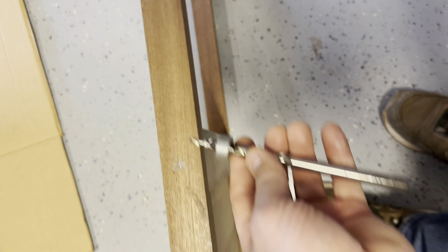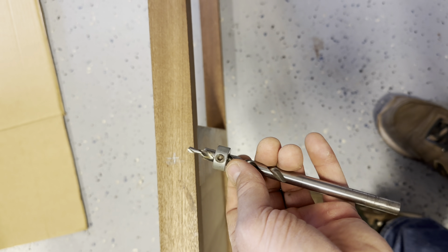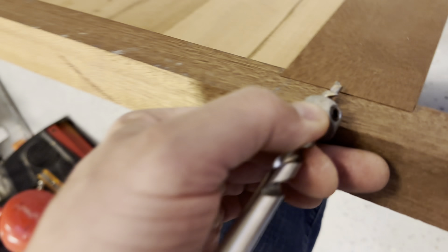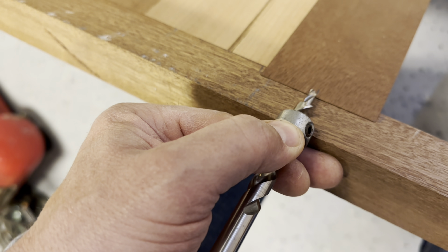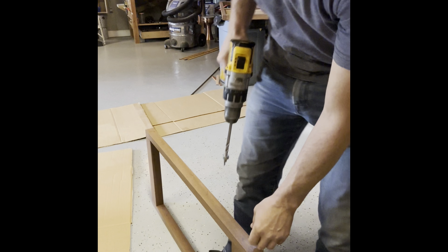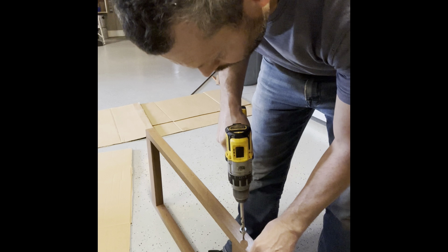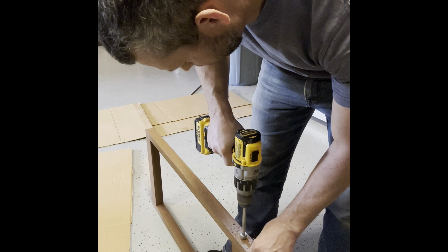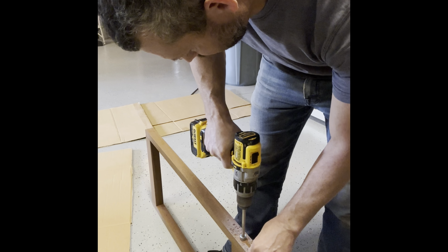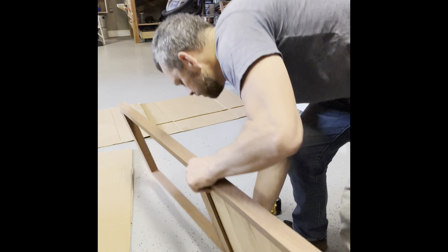Getting ready to glue this up. There's going to be just two screws in this entire door — one right here and one on the other side. The other joints are all mortise and tenon, so no real need for fasteners. I'll drill a hole with a 3/8-inch bit from a Kreg tool with a stopper to ensure I don't go too deep. It'll give me enough room to countersink it and put a plug in where you won't see it.